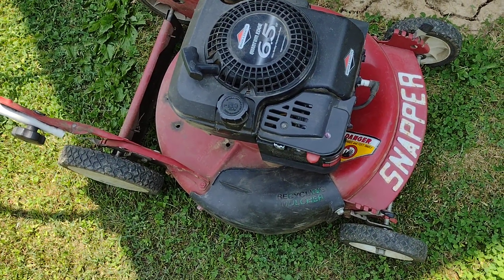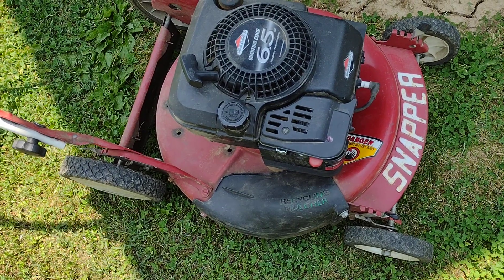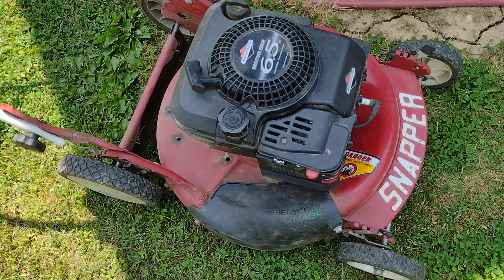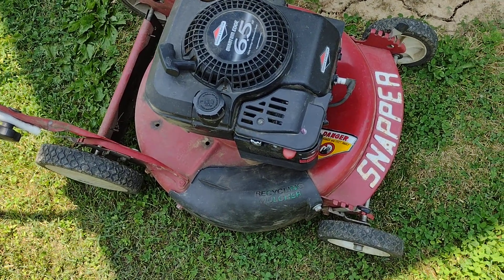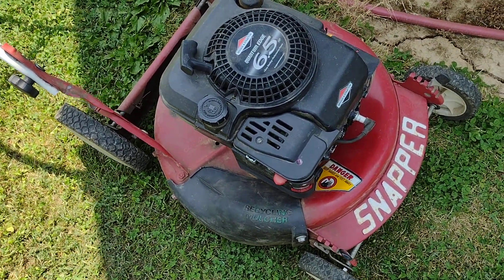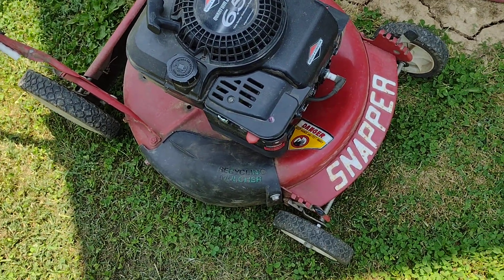Couldn't find anything wrong with it other than the air filter was dirty, and it ran with a bad dirty air filter, so I can't complain on that. I think I'm keeping this one in my own stash. I haven't had an old Snapper for a while — kind of like this style one.